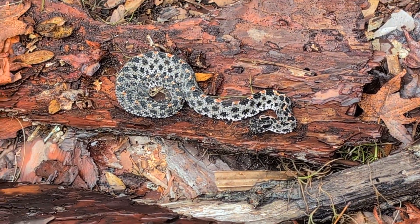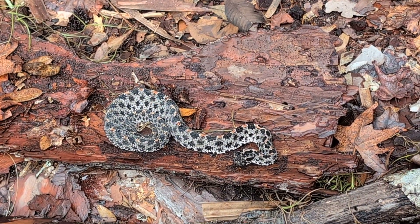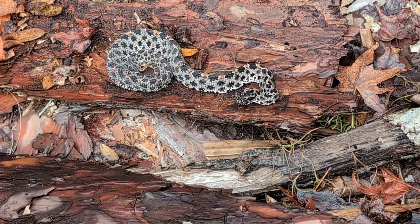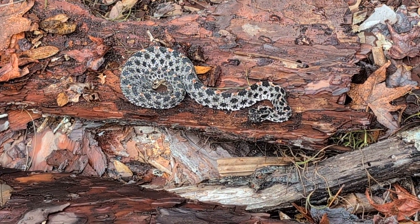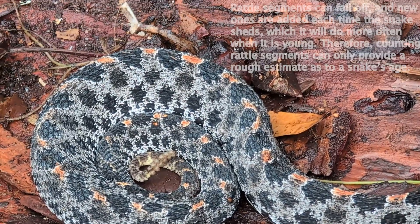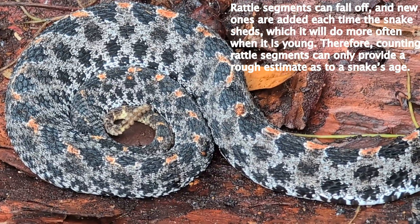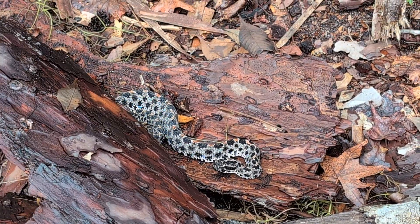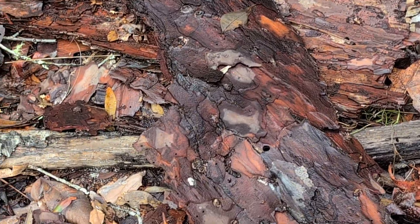Yeah there it is - see it's all coiled up under there. He would have been just totally coiled up like that in the rain, just taking shelter. We'll put that piece of bark back over him when we're done here. Just wanted a full body shot - there it is, beautiful snake. If you look carefully, you can just see the rattle there, and I think one, two, three, four, five, six, seven - looks like seven segments on the rattle.